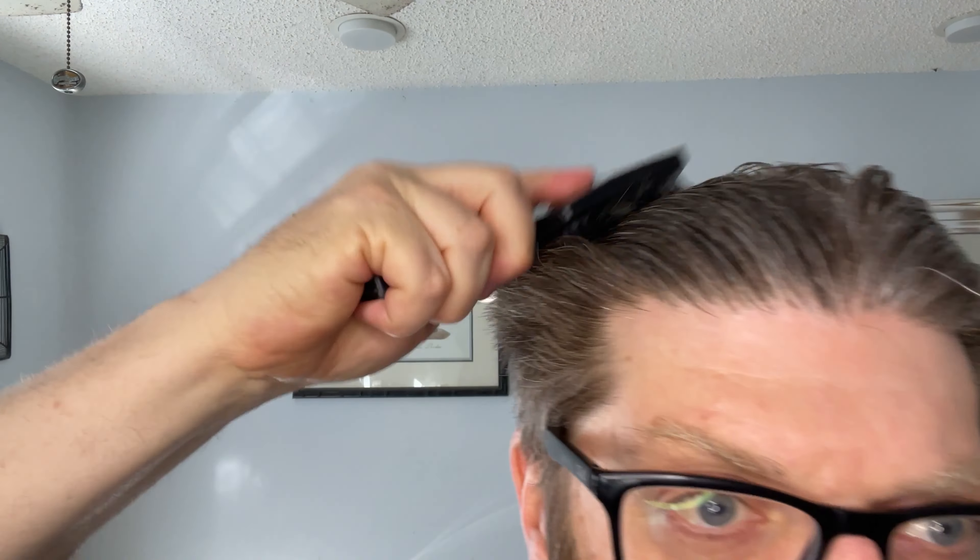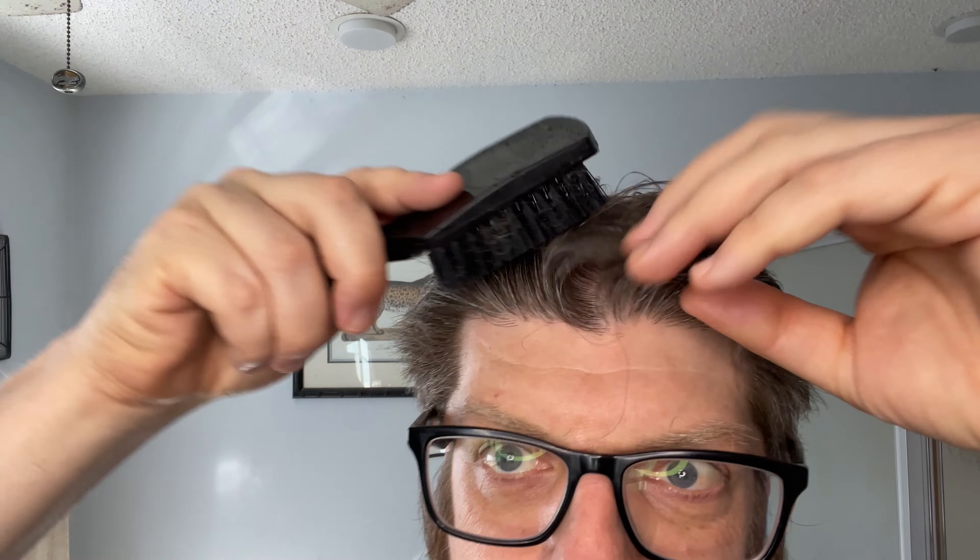It only takes me a couple minutes in the morning, and the stuff holds amazing. It will hold my hair pretty much in place for a good seven, eight, nine hours easily. I work in an office job so I don't have any windblown situations — I'm not running around outside or anything. But it really does keep it pretty much in place.